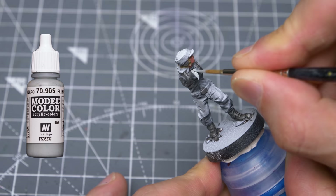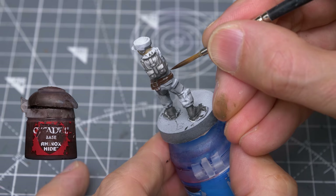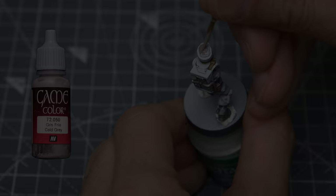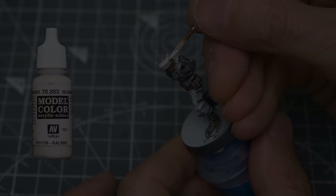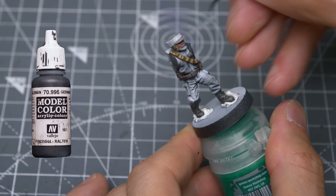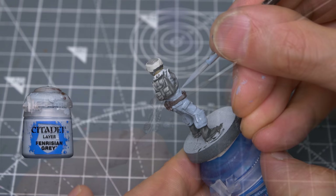Before moving any further, here's a brief rundown of the colours I chose for the alternative urban camo scheme. For the undershirts, I'm using Vallejo's Blue Grey Pale, although any pale grey colour would be fine. For the gloves, belts and pouches, I've chosen Rhinox Hide, applied quite thinly to allow the zenithal highlights to show through. For the soft parts of the helmets, I'm using Vallejo's Cold Grey, and for the hard rim, Silver Grey, although most off-whites would be fine. I've also chosen German Grey for a couple of the jackets and straps. Finally, for the areas I want to be camouflaged, I'm using Fenrisian Grey.